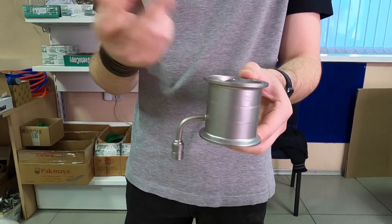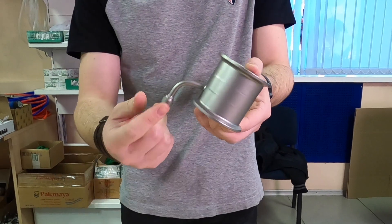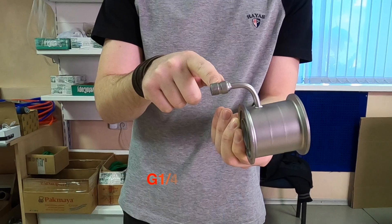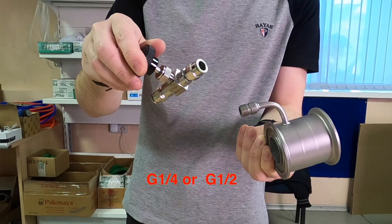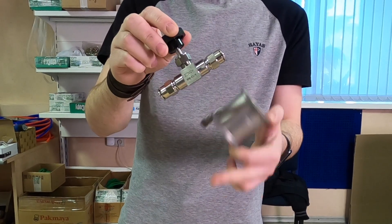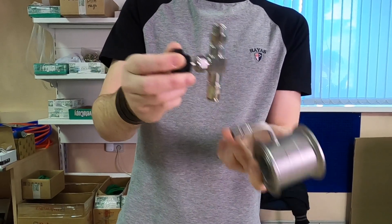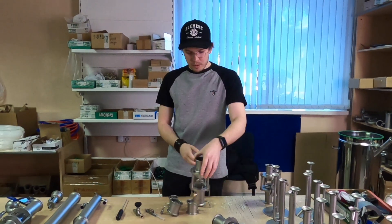We can also make it two inch, as you can see. You can take your heads, your tails, or even hearts if you use the distiller like a column. Over here we can weld a one quarter inch thread or two inch thread. For example, you can install this needle valve — you only need to detach this connection. This is for our custom devices.